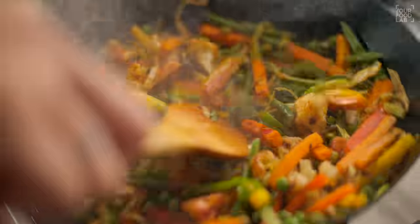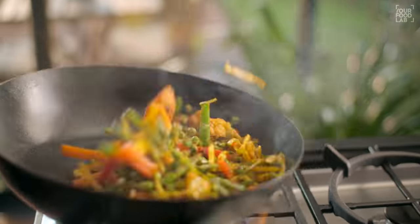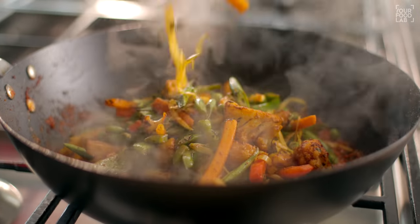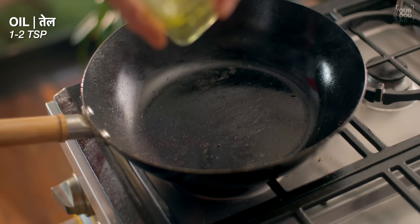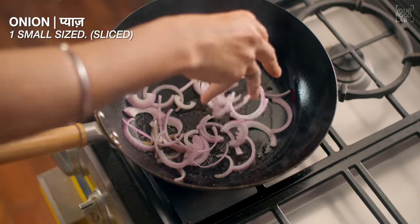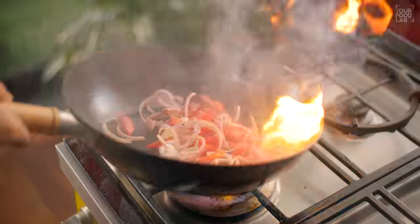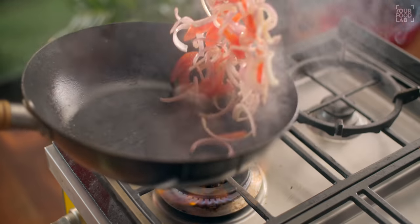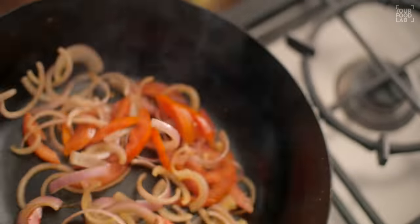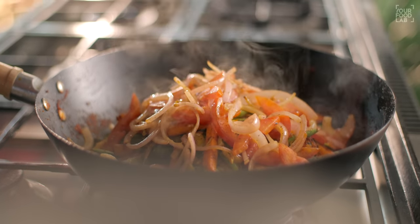Mix it well. Then on high flame for 1-2 minutes, toss the vegetables well. Transfer these vegetables into the masala. In the same wok, on high flame, add a small slice of onion and tomato — just 1 to 1.5 minutes. It's completely optional, but it adds a good crunch and flavor.